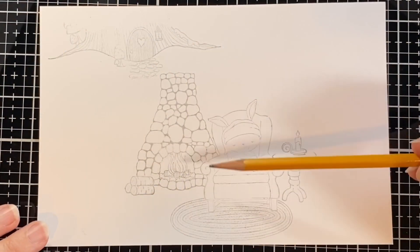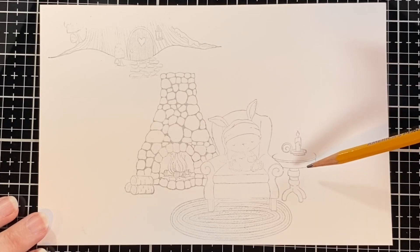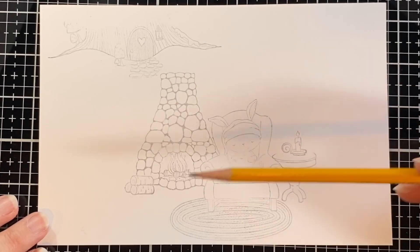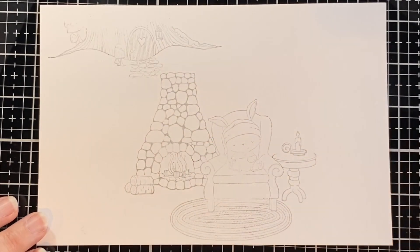I pre-stamped the images: sugar plum, the cookies for Santa table, the fireplace decor candle, the fireplace rug, the door decor logs, the stone fireplace, and the tree house.